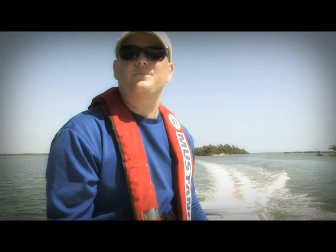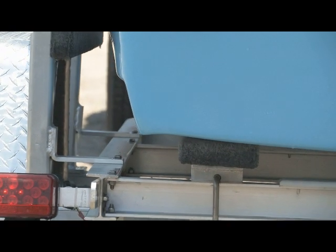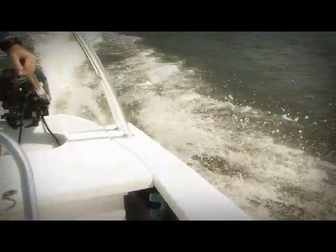Reverse chimes are added to get the boat better lift, get it up on plane quicker, and also to support today's four-stroke motors.